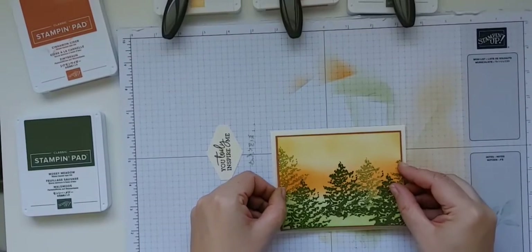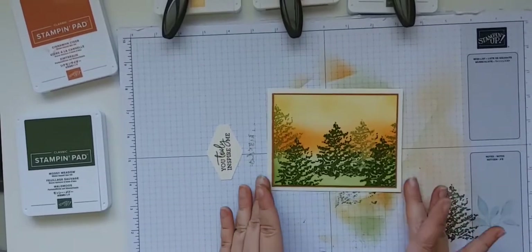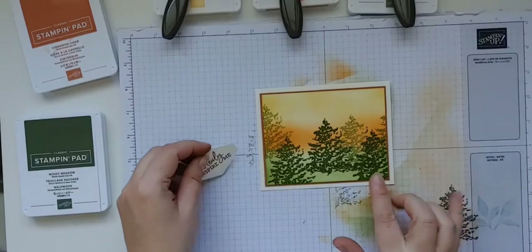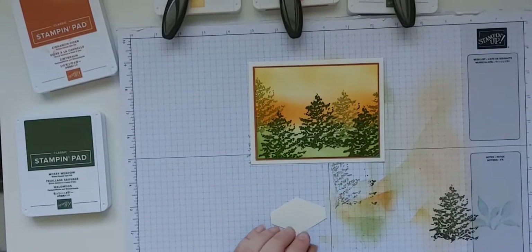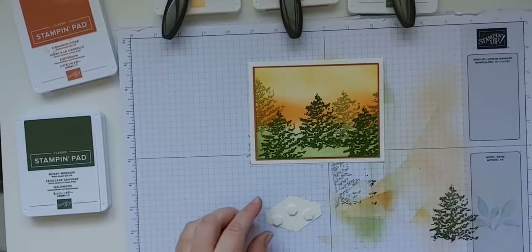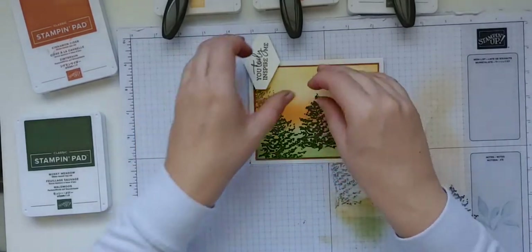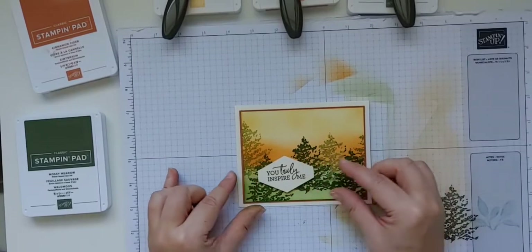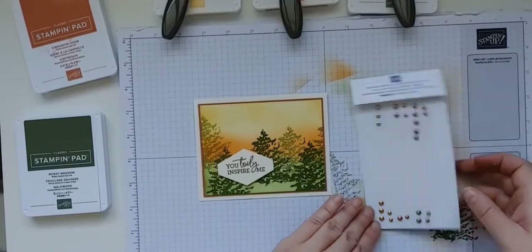Look how pretty these colors look together — aren't they gorgeous? We've got our trees on the Very Vanilla. I tried it on white and the white was really stark against the fall color, so Very Vanilla is a great option when you're working with oranges and browns. We're going to stick that up there with some dimensionals — just put three of them on here — and stick that down right over here in the corner, a little bit to the left.